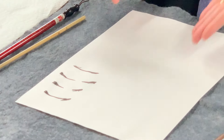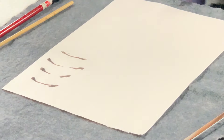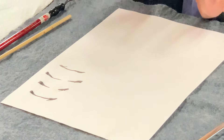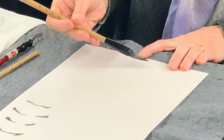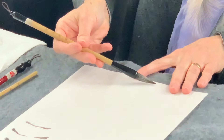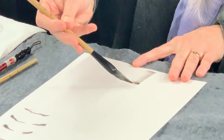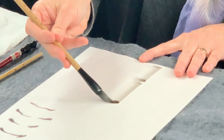Now when I did the trunk part of it, I turned it to the side because I'm using the length of the brush. Here I'm still holding it in the center, and I'm very lightly touching the paper.